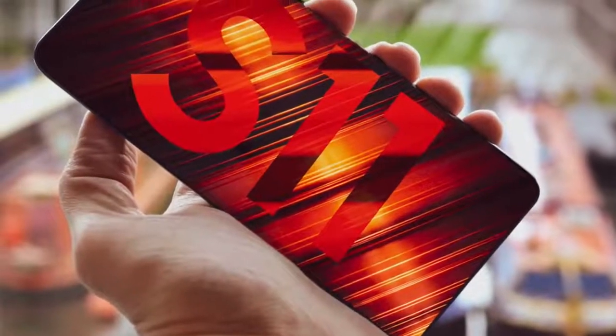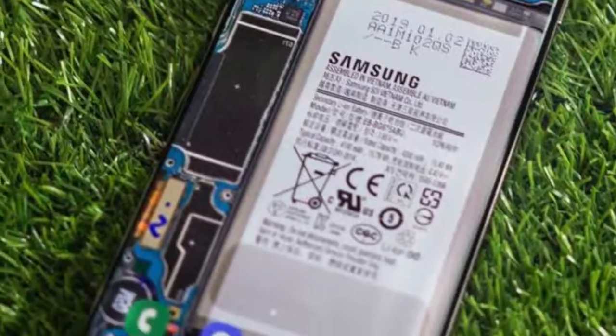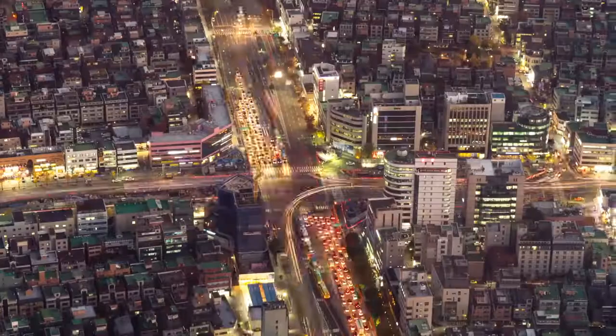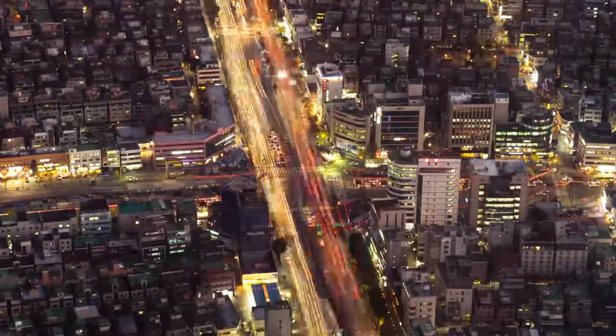So far, we know that the Galaxy S11 could have smaller bezels compared to the S10 family, a larger fingerprint scanner, a better and smaller punch hole implementation towards the middle, and a 90Hz or 120Hz OLED panel. All of that sounds nice, but the camera is going to be the absolute deciding factor.